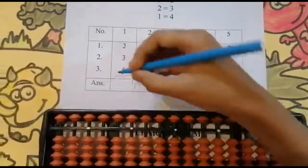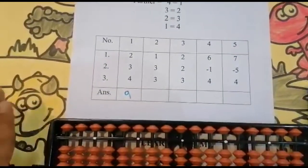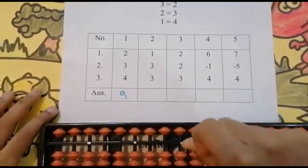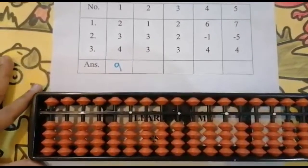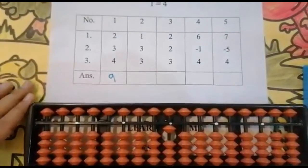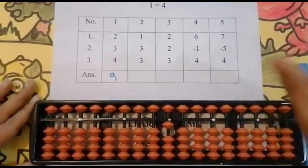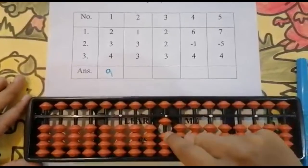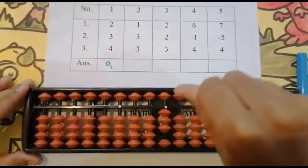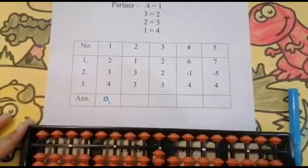The next sum is 1+3+3. Look below — is it enough? Yes. Use your thumb finger — keeping the finger, got one. Now the next number is three. Look below — is it enough? Yes, it's enough. One, two, three — got four.